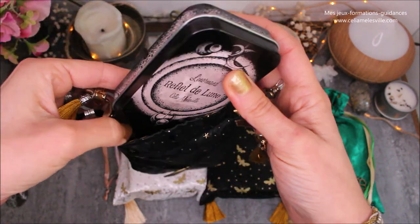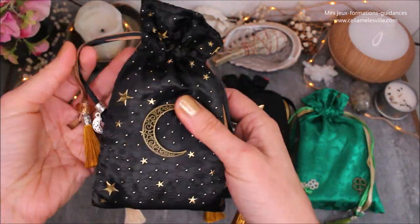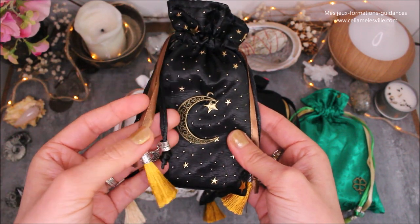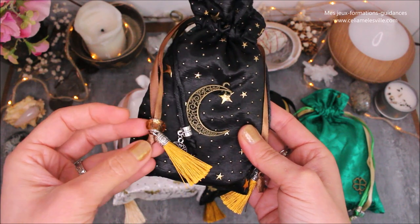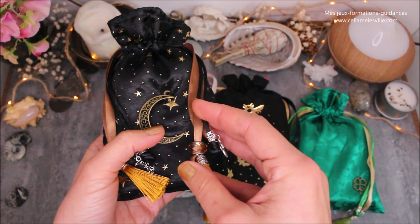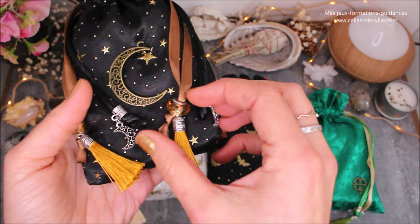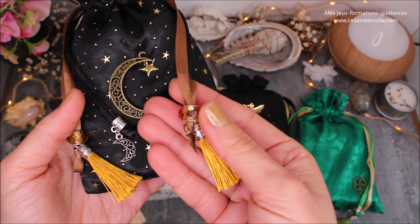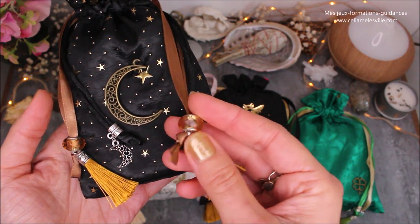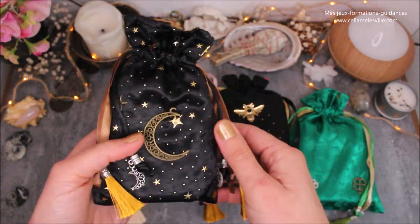C'est un jeu dans lequel vous pouvez glisser un petit Lenormand. C'est un jeu de petite taille. Ça peut être aussi un coffret pour tous les jeux de cartomancie classique, c'est-à-dire un jeu de type poker, pourquoi pas. Vous avez ici des petites perles en verre de Murano cuivré — j'adore les facettes comme ça. C'est le premier pochon que j'ai fait.